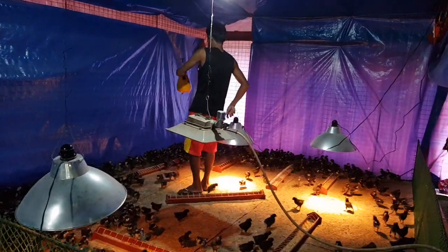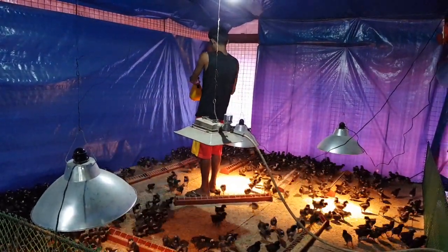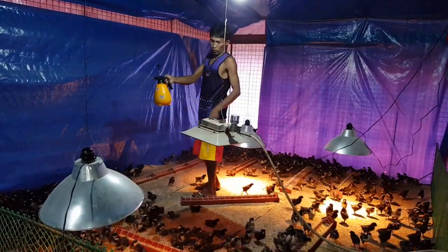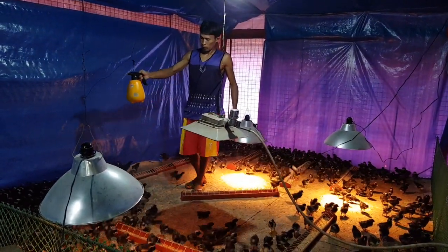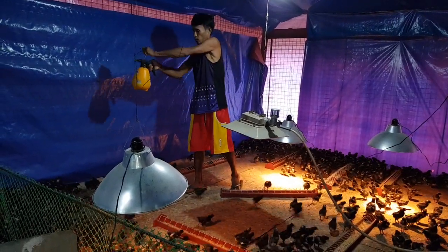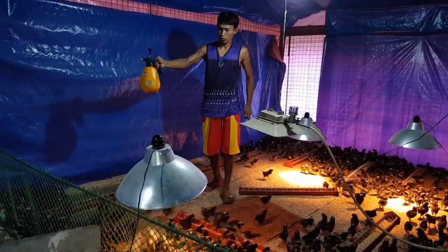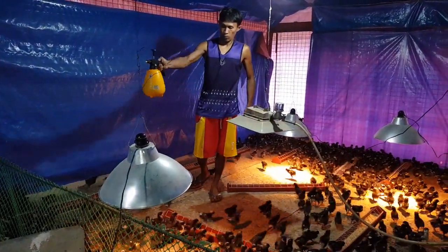Vaccination by Ariel. Points to note are that the pump must be one meter away from the chicks, and the area is truly enclosed so that it will not be affected by the wind. The vaccine is sprayed on top of the chicks.